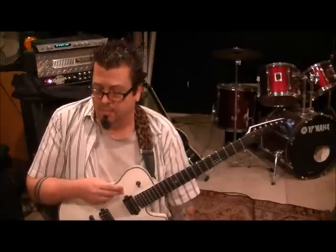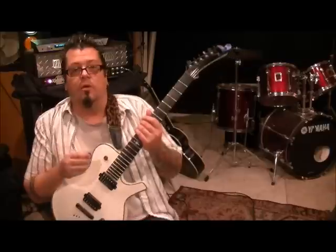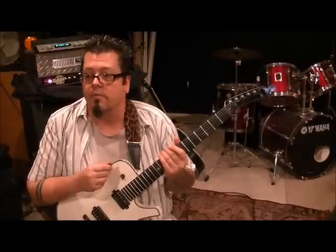Hit us up at rockandguitarlessons at hotmail.com and we'll get you set up with the DVD. My website is coming soon at the end of 2012. It's $25 a month to become a premium member. I've put a lot of thought into how to make it effective for you guys. I'm teaching the way I learned without getting all deep into theory - I want to get you into techniques and inspire you. We'll touch on some basic theory things but not deep. There are plenty of other internet teachers for that. I want to get you guys with your guitar in your hand instead of a theory book.